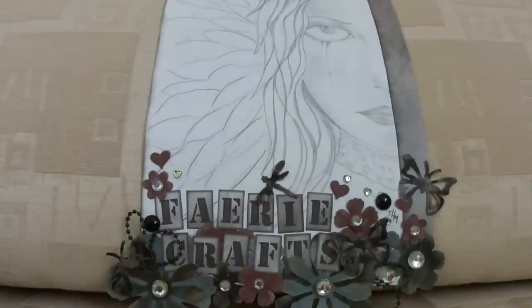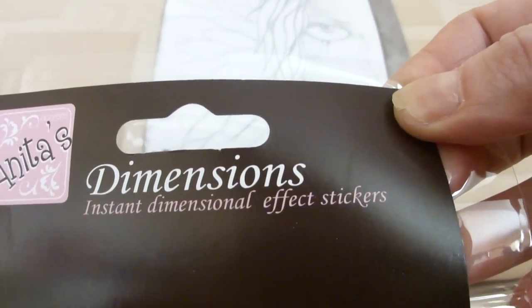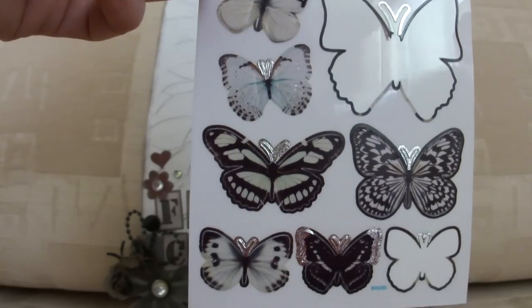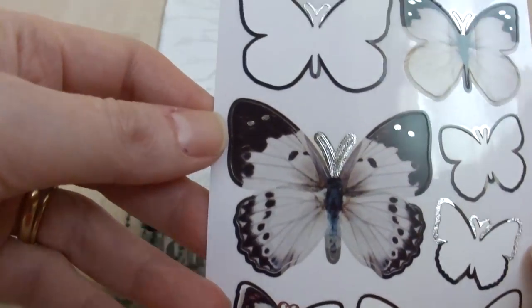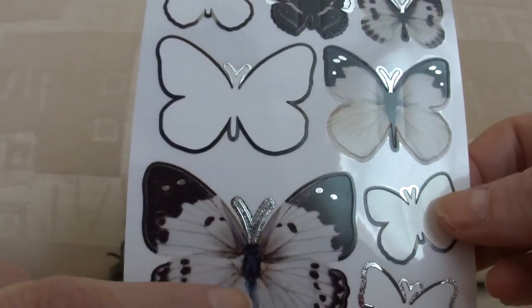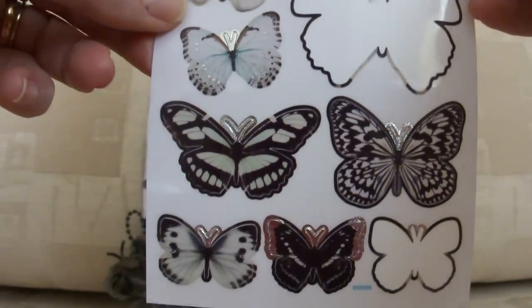I was inspired to make this one because I went to the local craft shop yesterday and I got a pack of Anita's Dimensions Dimensional Effects stickers, and they are butterflies. I absolutely love butterflies. I've got a big butterfly themed tattoo on my arm and I'm intending getting another one on my shoulder, incorporating butterflies as well. These ones are quite cool because you stick them down in the middle and then you bend the wings up so it gives them a dimension.